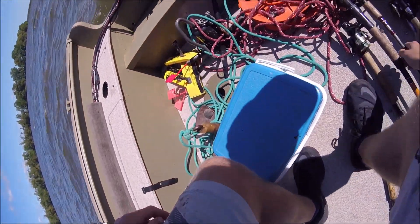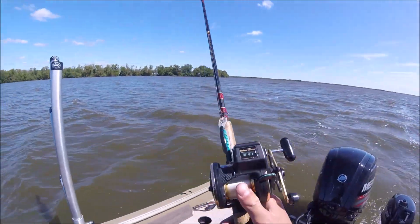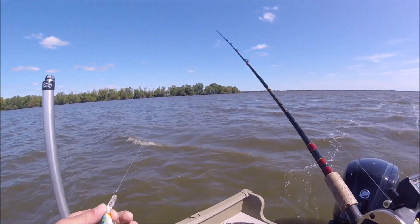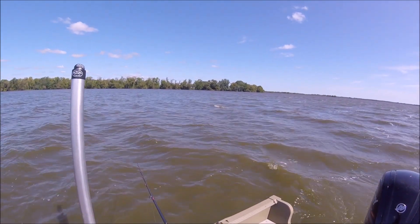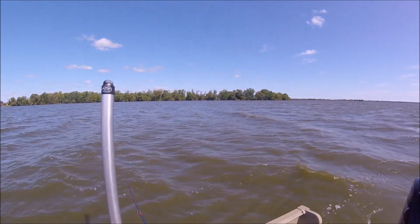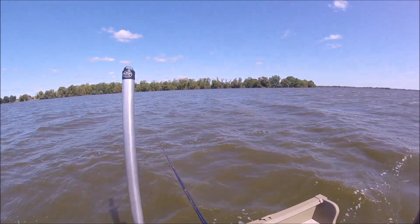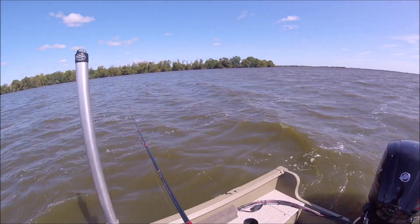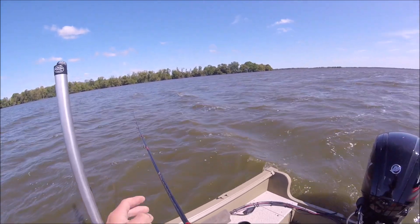First you're gonna want to grab your rod. I'm using Flicker Shads number five — you can use any type of Flicker Shad, Hot-N-Tots, Rapala, basically anything that'll get down there and makes sort of a rattling noise. My Troll Master says to put it around 23 feet, so I'm gonna put it around 20.